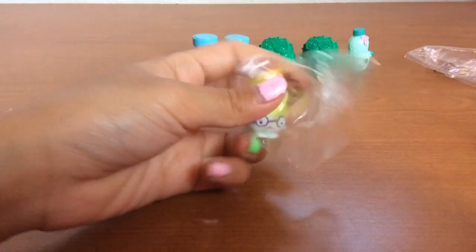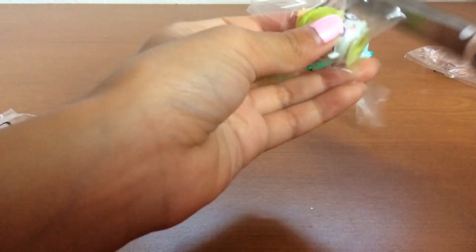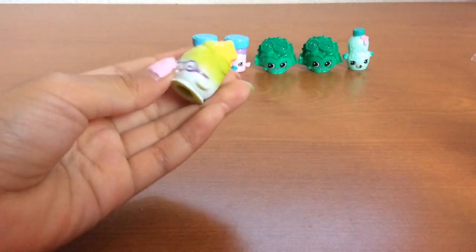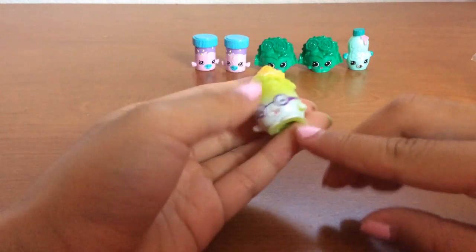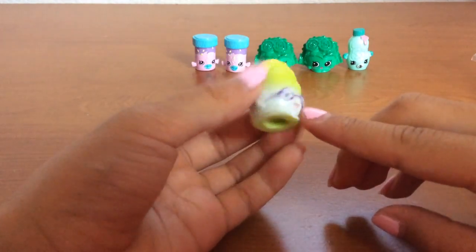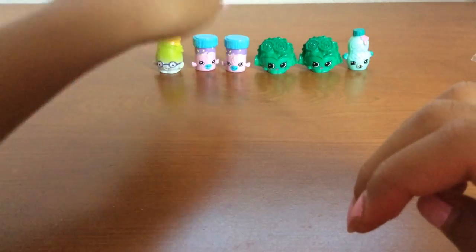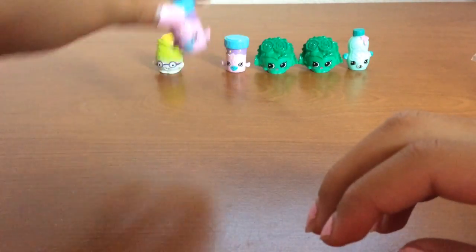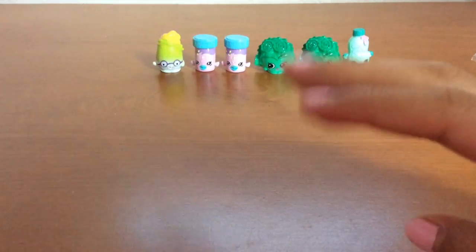Here is a nerdy one. I think it's a bit nerdy, just because it has little glasses. And I really like the colors on this one and on the Petkins here.